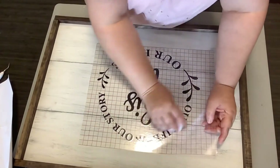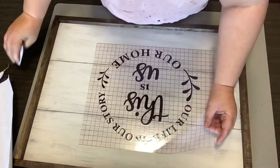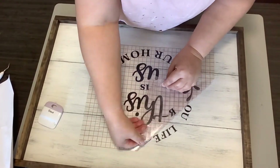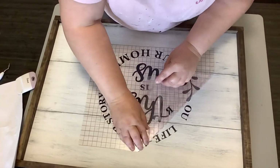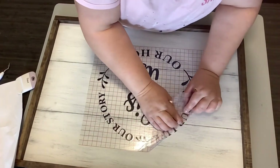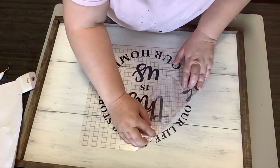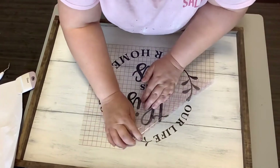If you go too fast, you're liable to either rip part of your transfer or some of it will come up. You see my R's coming up right there, but I actually did figure that out before it was too late and put it back down. But on bigger transfers, I always try to really take my time to get these on there.